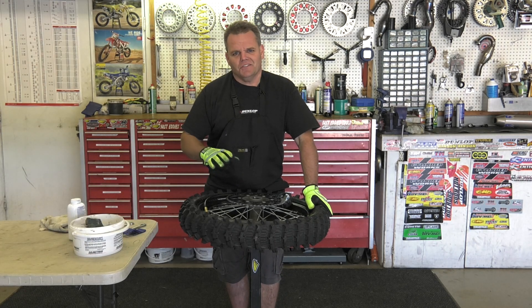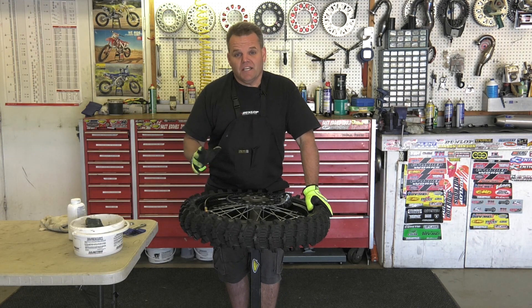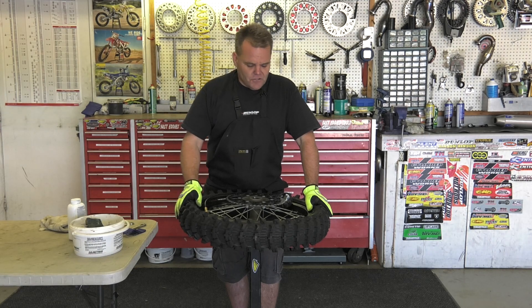It works really well in sandy conditions. I wouldn't suggest running it in harder pack conditions later in the day — you can tear up the tire and it wouldn't last as long. So that's all there is to it.